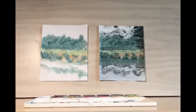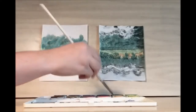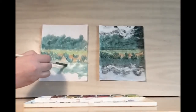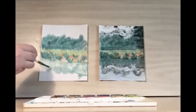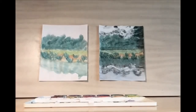We'll fill in and we want this to be pretty smooth to show that the water is peaceful. Once we have our tree line established, let's work on the mountains.